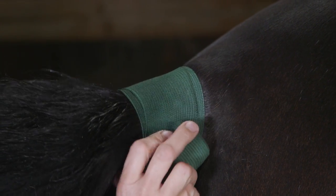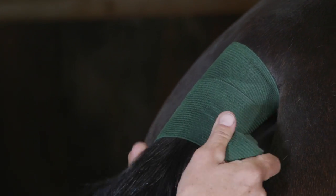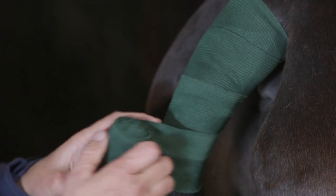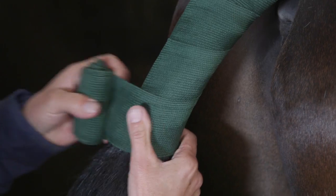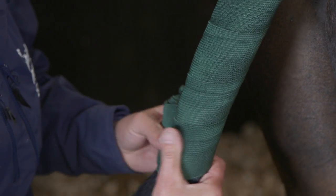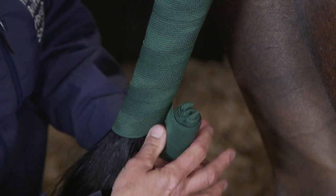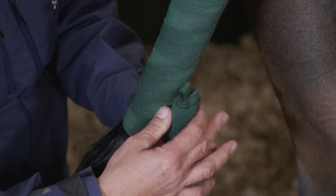Making sure that I work my way as quickly as I can, keeping the bandage tension even all the way down the length of the tail. However, we do stop at the end of the tailbone — it's important that the bandage does go as far as the bottom of the tailbone, because being elastic, otherwise it would be similar to having an elastic band stuck on the end of your finger.